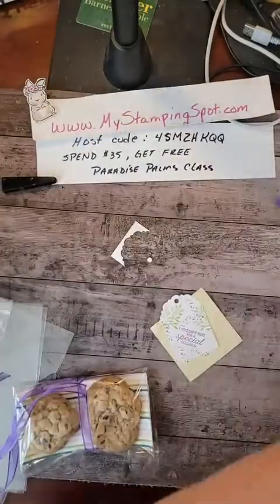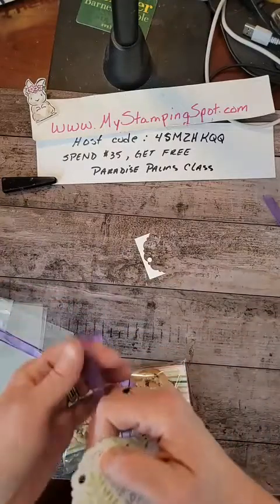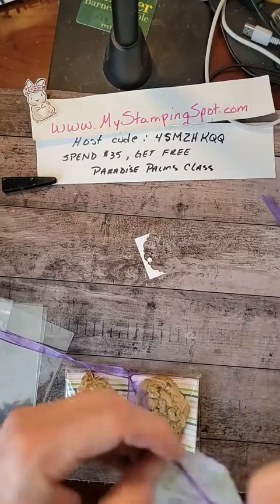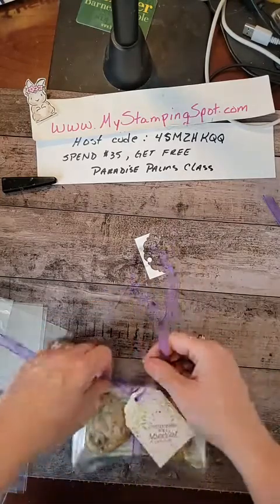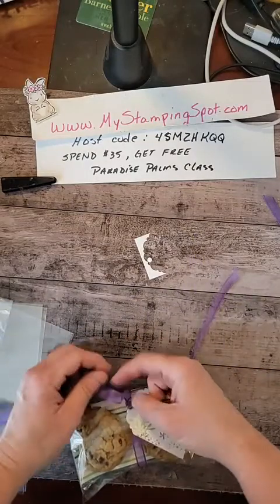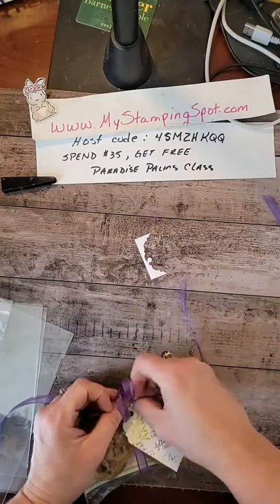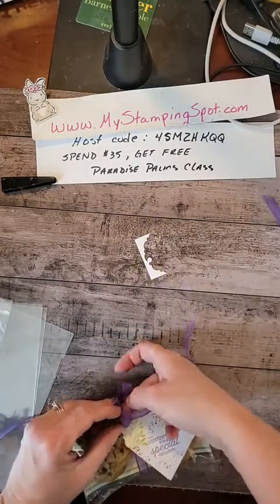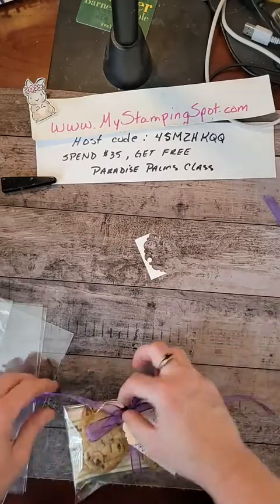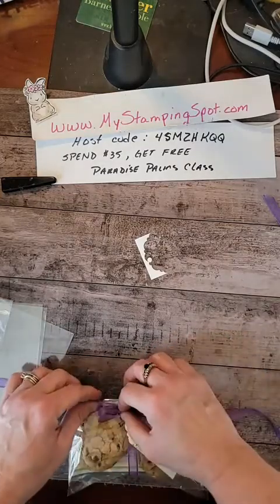I'm going to put this off to the side, thread this through, and then we're just going to tie a bow. I think it will be a nice little gift as a little thank you. There's plenty of people in life to be thankful for — coworkers and friends and mailmen and delivery guys, those Amazon guys that are always at our house, your child's teacher. You just want to send a little something without it being big and showy, just thoughtful.